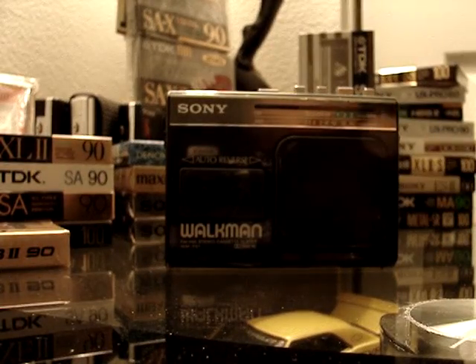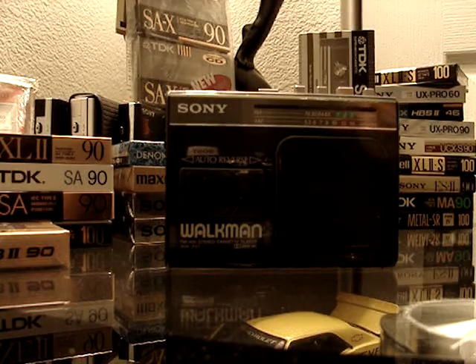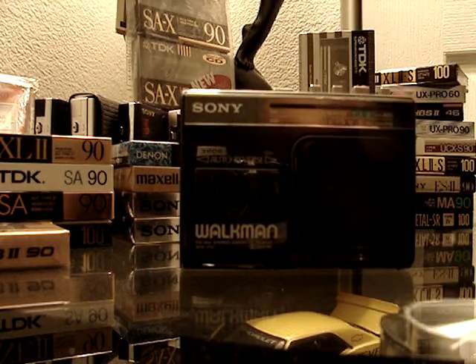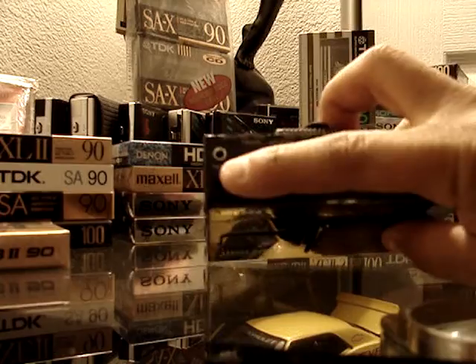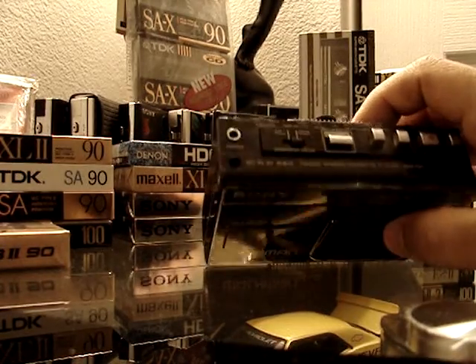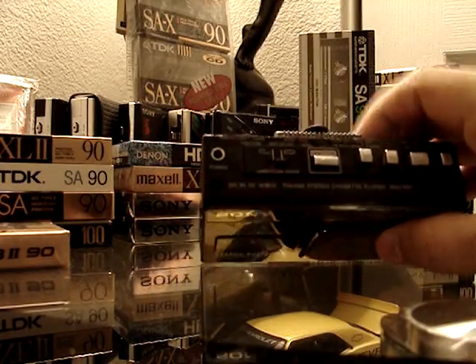There's a built-in speaker on the cassette door, and a small window to still be able to visually see the reel on the cassette. You won't be able to see both reels, but you can see one of them. It has a jack for DC voltage, a headphone jack obviously, and it has a loop direction control right here.